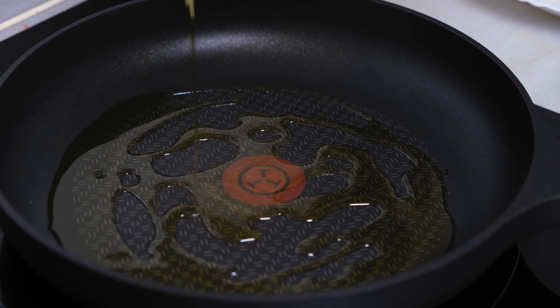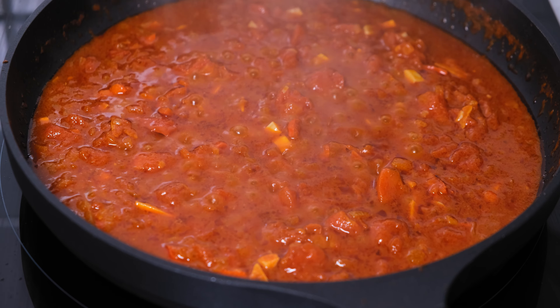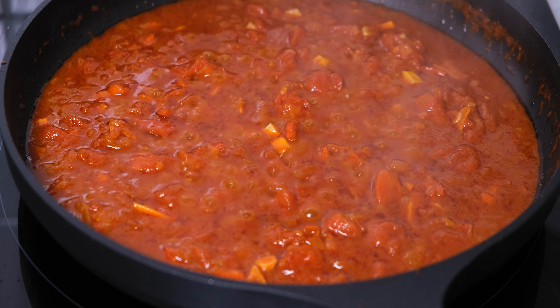Start by peeling the potatoes and then adding them to a bowl with cold water. Then roughly chop the garlic, the onion and the chili pepper. Next, in a preheated pan at low heat, add a good amount of olive oil and then add the onion. Cook for seven to eight minutes.